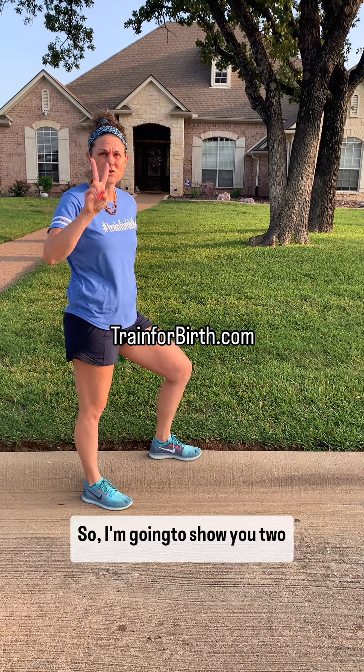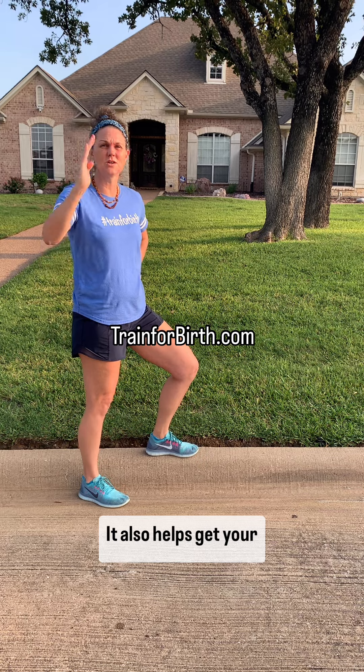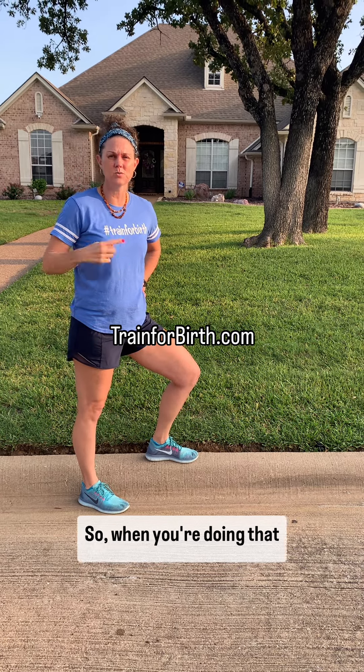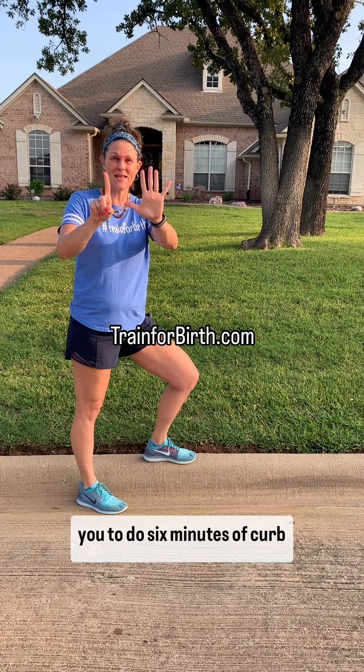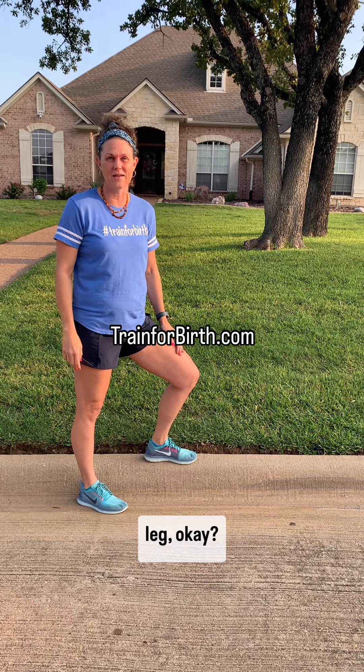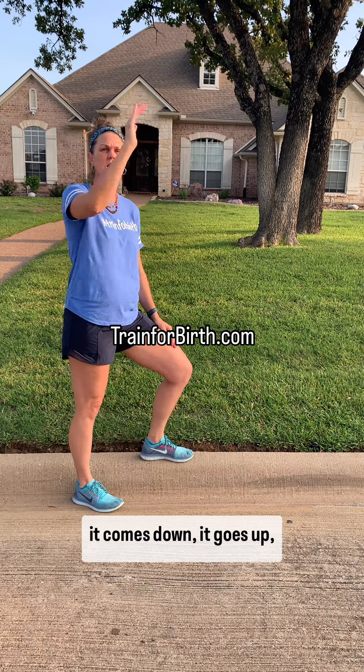So this is curb walking. I'm going to show you two forms of curb walking. It really helps move the pelvis and also helps get your cardiovascular system in. So when you're doing that 30-minute brisk walk, I want you to do six minutes of curb walking — that's three minutes each leg — throughout that 30 minutes. So your heart rate goes up, it comes down, it goes up, comes down.